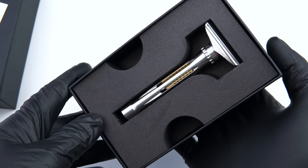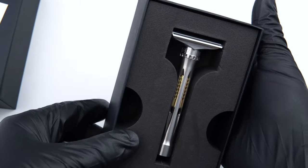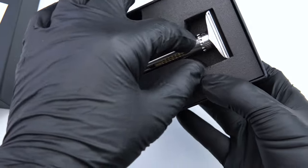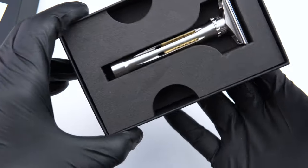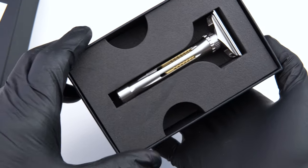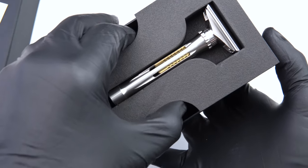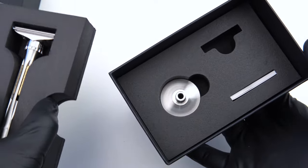Right on top, prominently displayed, is your brand new Osprey adjustable razor in all its glory. Now of course this top layer of foam is going to contain your razor itself. Before we take the razor out, let's first take a peek underneath and see what we have going on there.